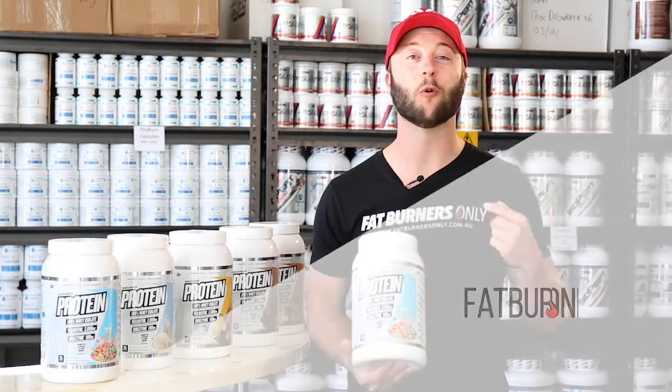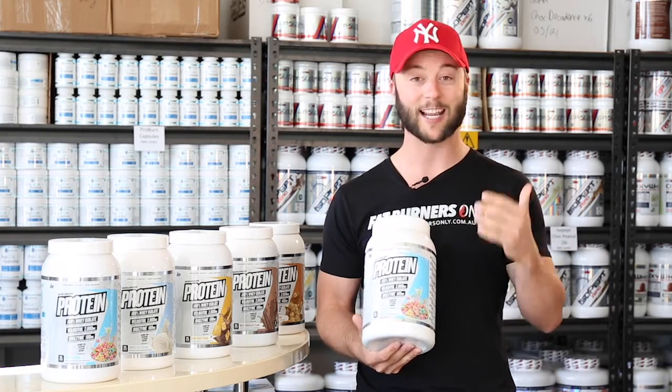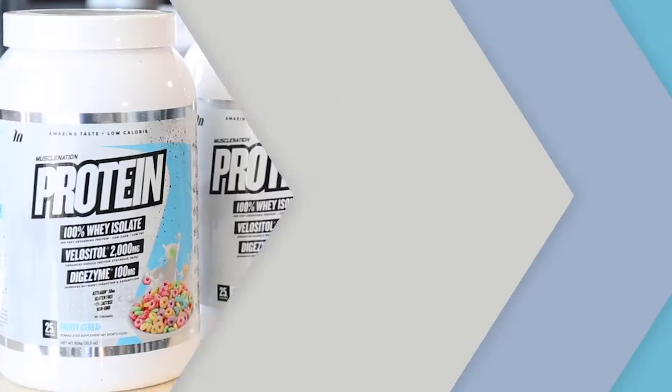Hey Burners! I have with me here the awesome protein from Muscle Nation, and I'm just going to spend a bit of time telling you about the ingredients in here, because it's actually a little bit different to other proteins out there.